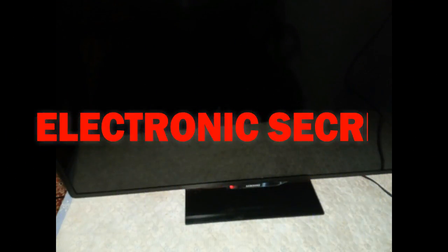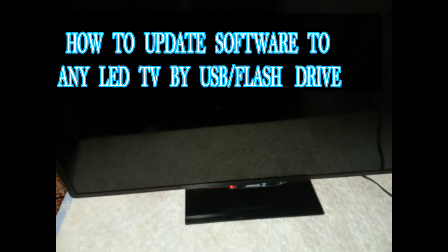Hi friends, welcome to my YouTube channel Electronic Secret. In today's video, I will show you how to upgrade the software of an LED through USB or flash drive.